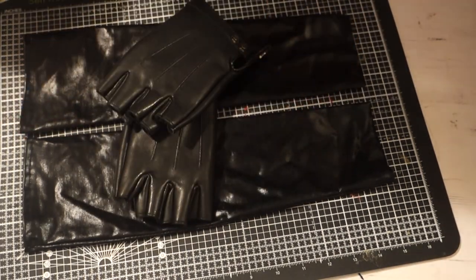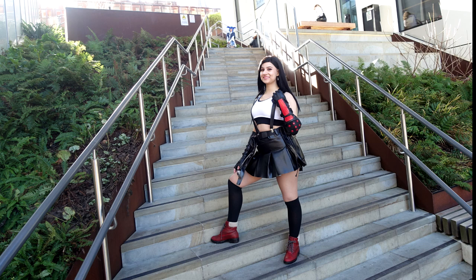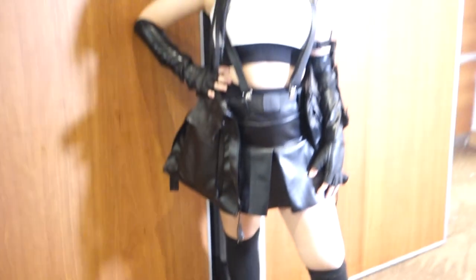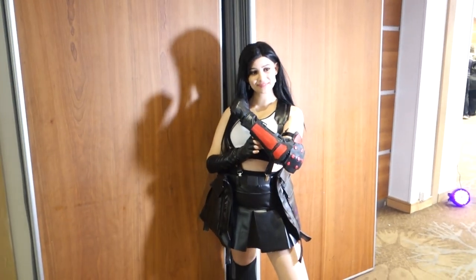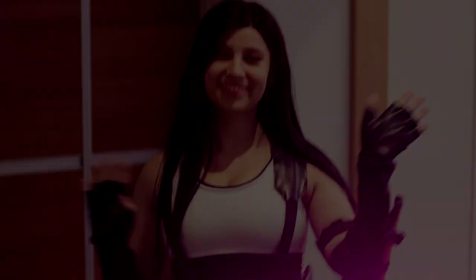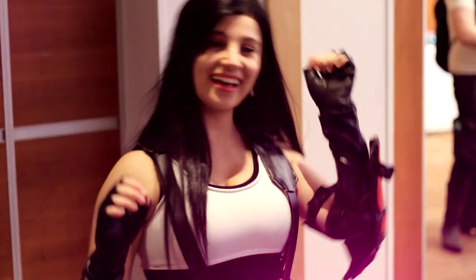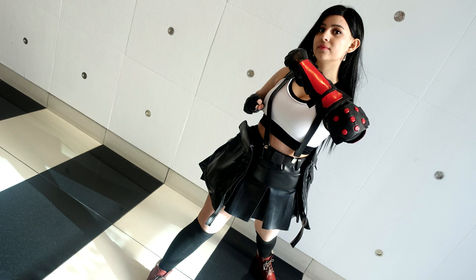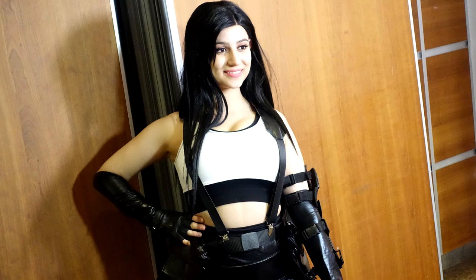So that is the end of my Tifa Lockhart cosplay tutorial. I really hope you enjoyed it — this is definitely one of my favourite cosplays so far. The beginning part was actually filmed in the same style as the rest of the video, however my SD card decided to format and it deleted all of the footage, so that's why I had to use my Instagram story for that part. If you have any questions at all, please let me know and I'll be happy to answer them. If you were at KupoCon, who did you cosplay as and did we meet? Let me know in the comments, give this video a like if it helped you out, and remember to subscribe. Thank you so much for watching and I'll see you in the next video.